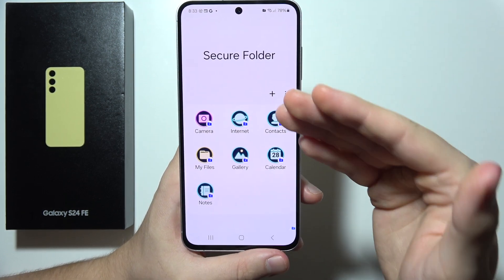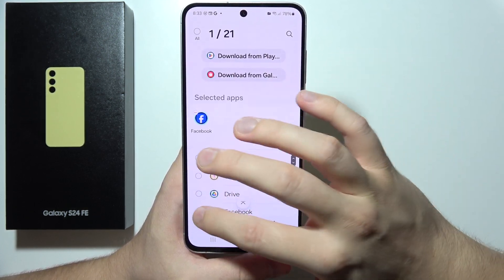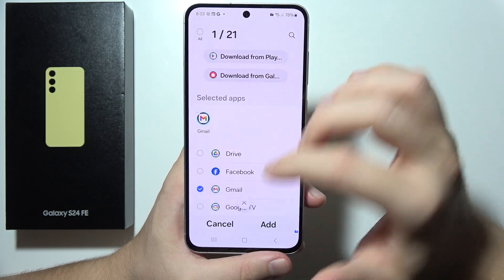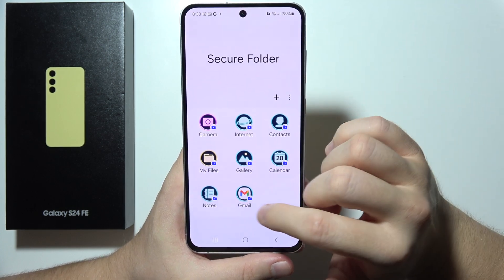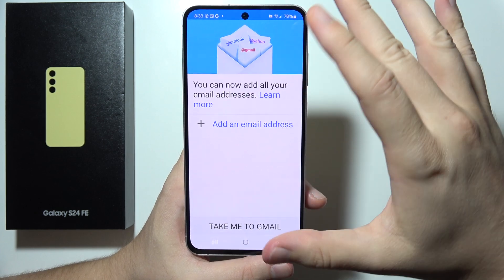To add apps, click the plus button and from the list you can choose any application you want. For example, you can add the Gmail application.